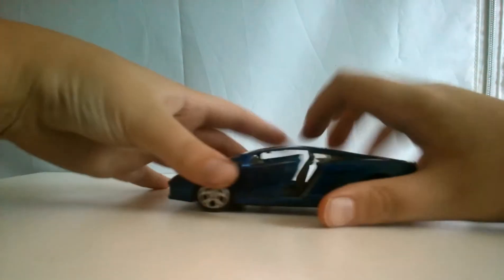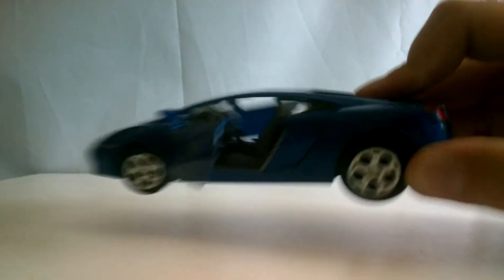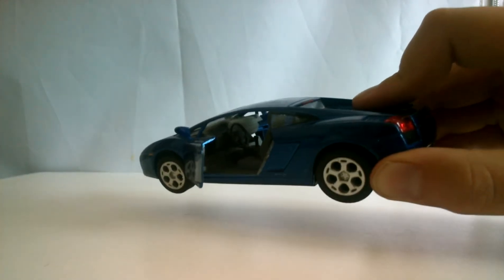The interior is pretty nice. We've got a dashboard right here that actually looks really nice, and you've got some nice seats in here.